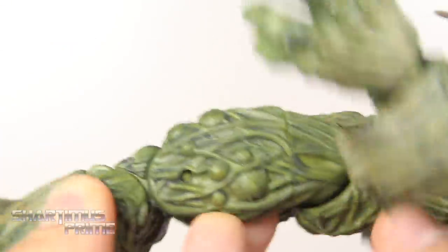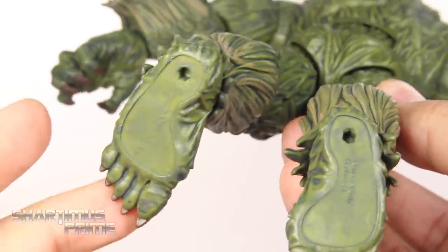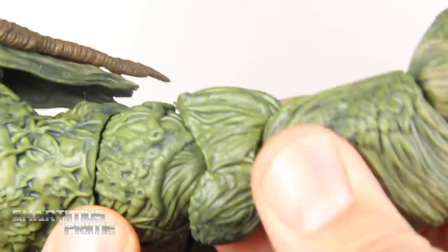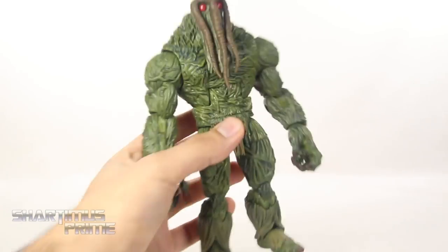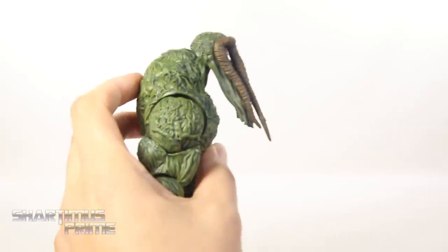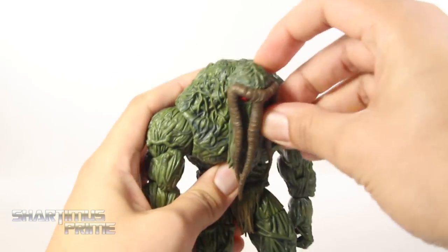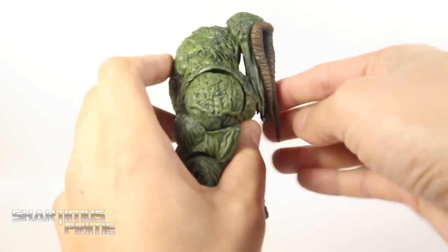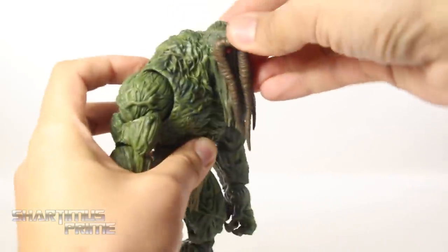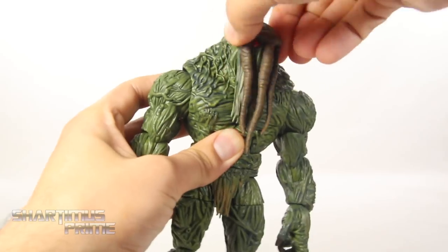Looking pretty good overall. Here's the back — there are big holes under his feet — and the Man Thing back looks not too shabby. As far as articulation goes, the head joint doesn't really move as much as I'd like. You can get him looking up a small amount, but he's a very hunched character, so I wish he could look up more. He mostly looks forward; you can swivel left and right and get the head pivoting outward slightly, but there's not a whole lot of head movement.